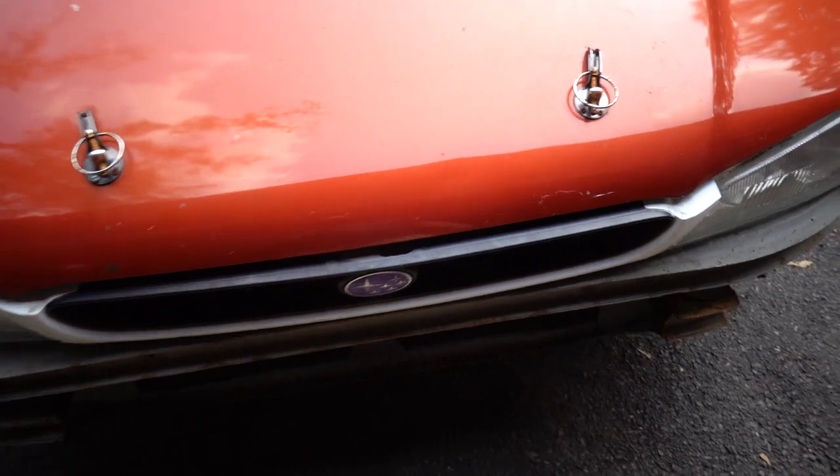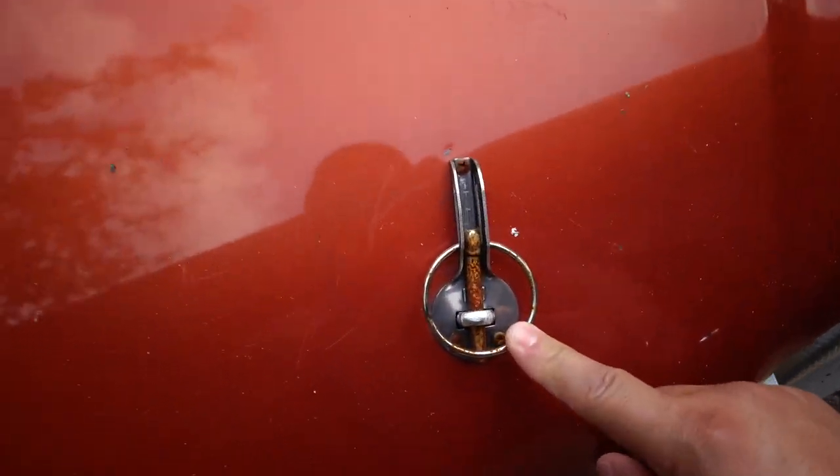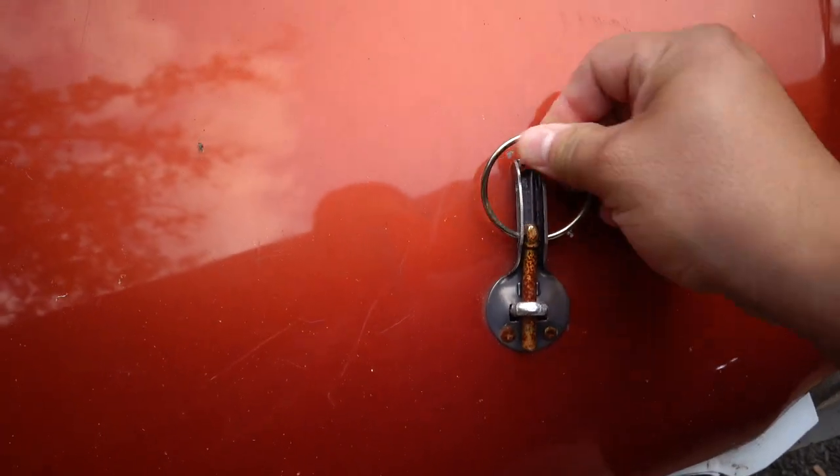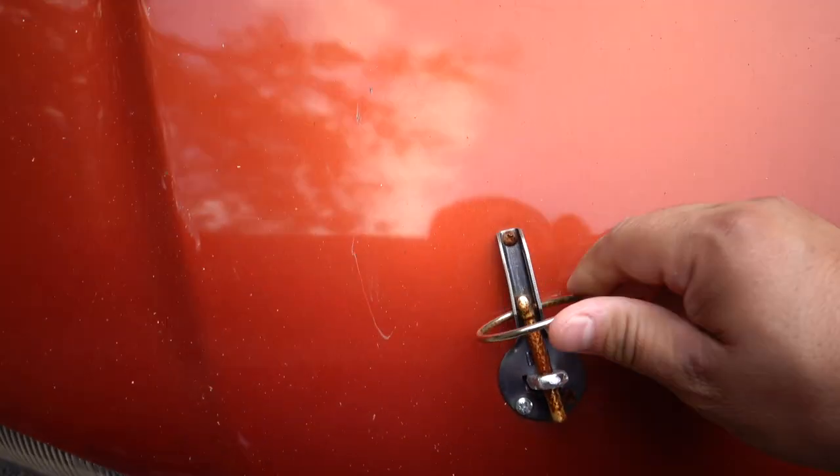So if you guys have any suggestions, if any of you are body men or have done body work and have experience with plastic bumpers, please let me know. This video is about the coupe again. I finally got fed up with these things — they rusted out, I can barely get them to move, I have to wiggle them to pull them out, and that's on both sides.